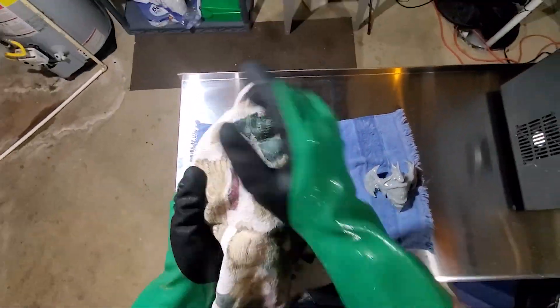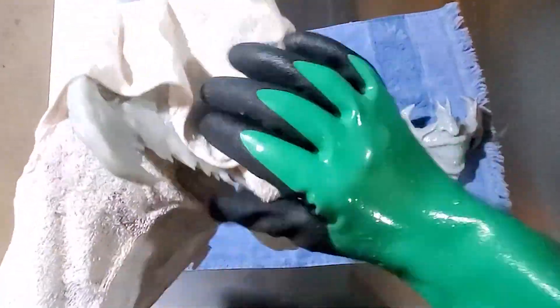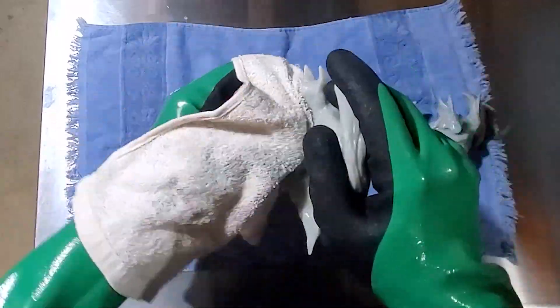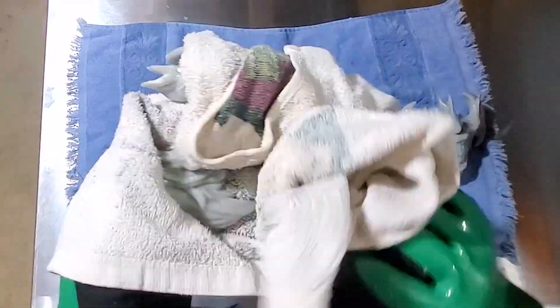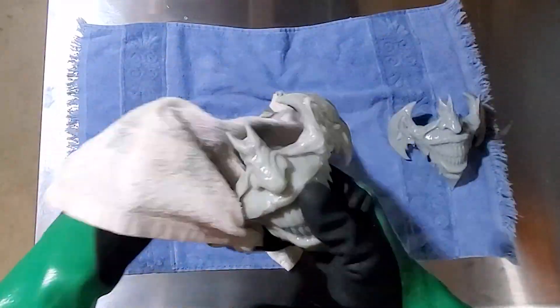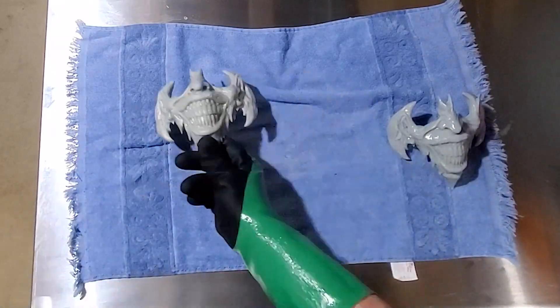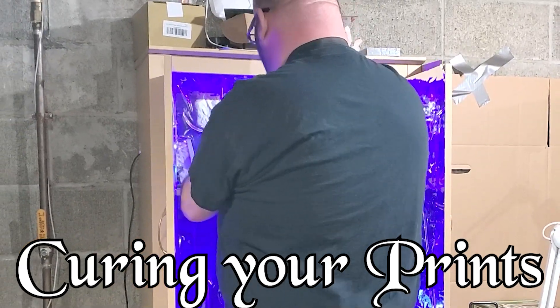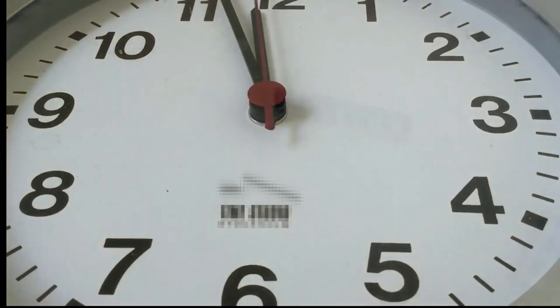Now it's time to dry our prints. We want to make sure prints get really good and dry all the way around, getting down inside all the little crevices, nooks, crannies, holes, and divots. Maybe even take a Q-tip into some of the spots. Then get it ready for curing. We're putting our prints in our UV curing cabinet for a couple of hours, and then all we have left to do is wait.